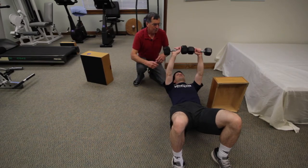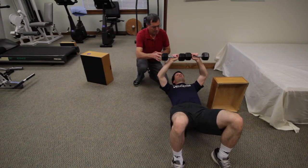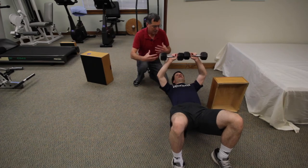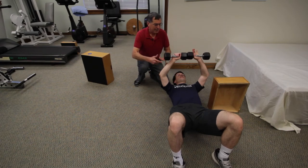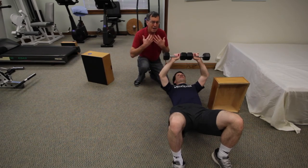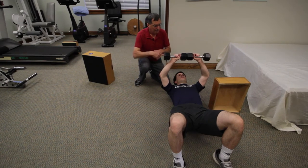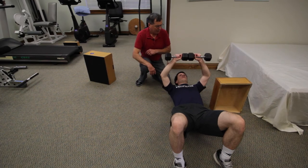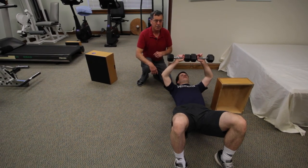Very often my clients will start at a five pound or eight pound amount of weight — I've had clients as low as two or three pounds. It just depends on where you want to begin and how comfortable you feel. These exercises can transition you away from the basic posture exercises like play dead and attention exercises. These would be things you do three days a week or every other day as a replacement ultimately for the basic postural exercises.